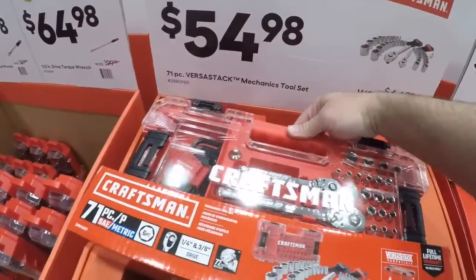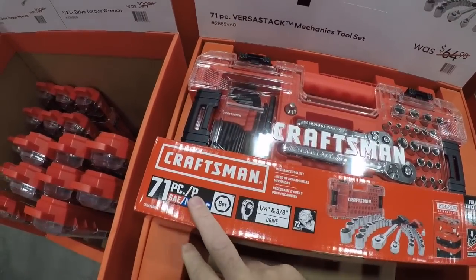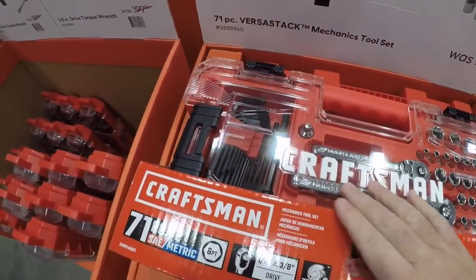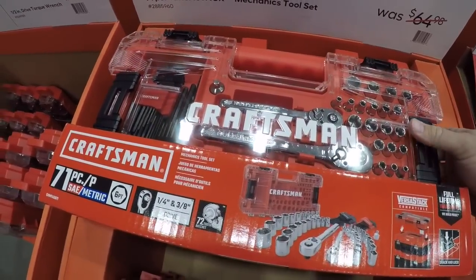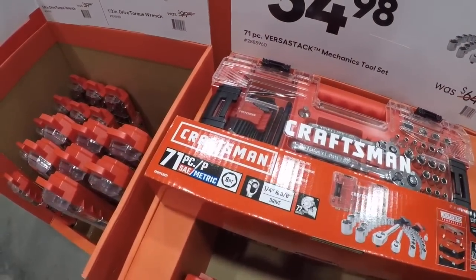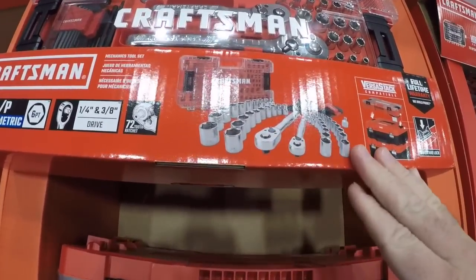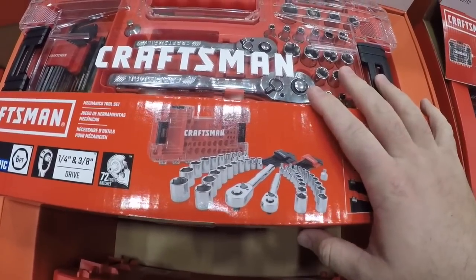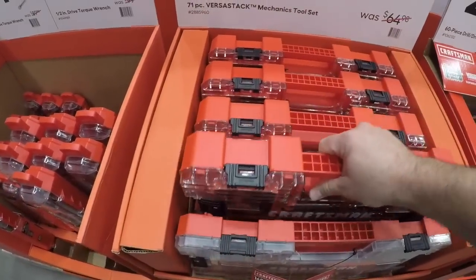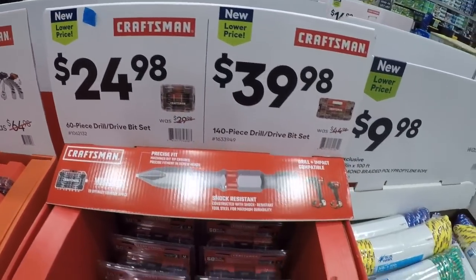Now we got a VersaStack compatible mechanics tool set — 71 pieces. Unless you need the allen keys, I don't see a reason to go for something like this, because most of those pieces are going towards filler — each one of these counts as a piece. The rest of it is the actual meat of what you need. And here we got the 60-piece again — already seen this.